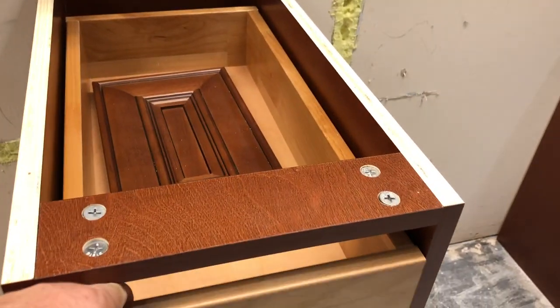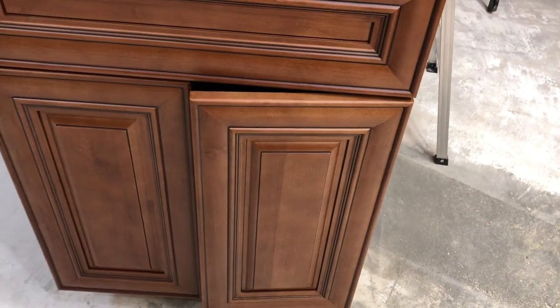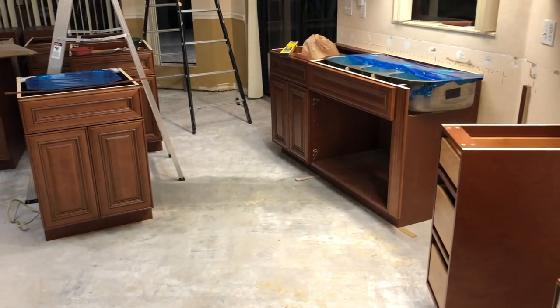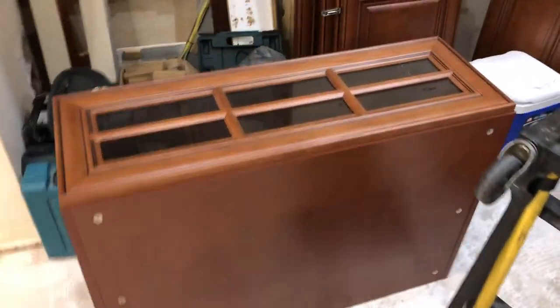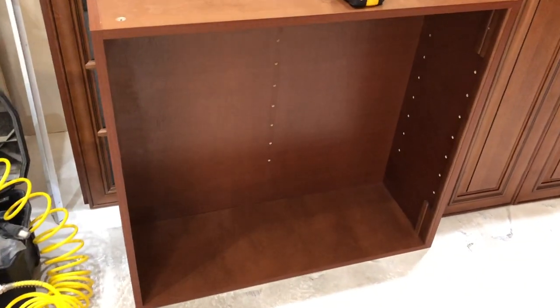Everything is this soft-close stuff and that's pretty neat — the cabinet doors are the same soft-close. That's where that sink will be and that's where that sink will be. We didn't want the sink on the fridge side because we pile up food there on its way in and out of the fridge. This giant thing goes above the fridge. The tall uppers are actually part of the center island — they form the bar top.